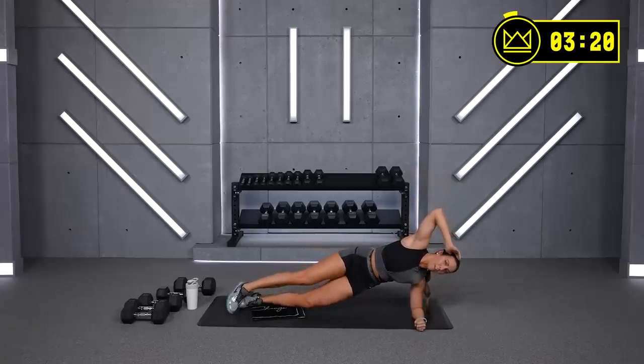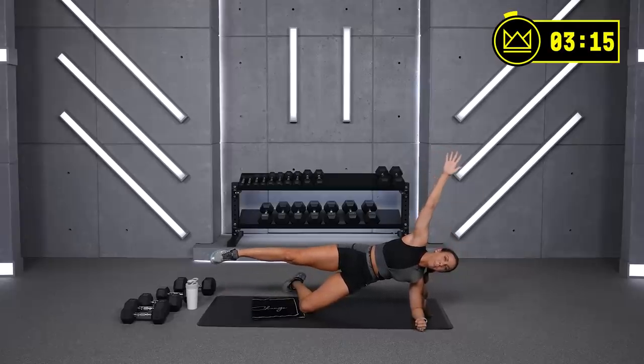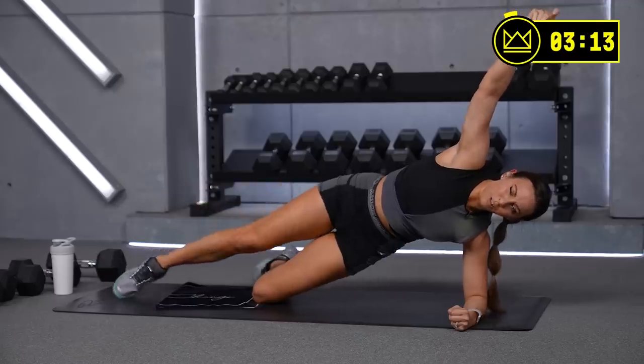If you need to modify, drop the bottom knee down. Keep driving the hip up. Maybe you can lift the top leg — that's a little bit of glute work in there.